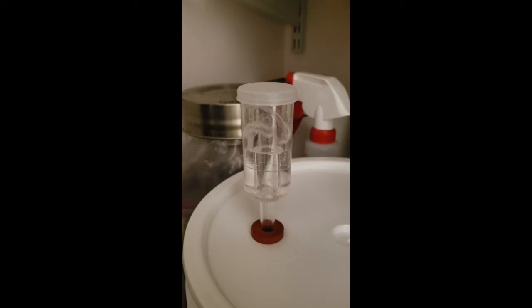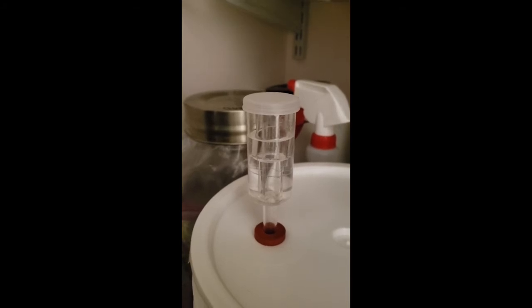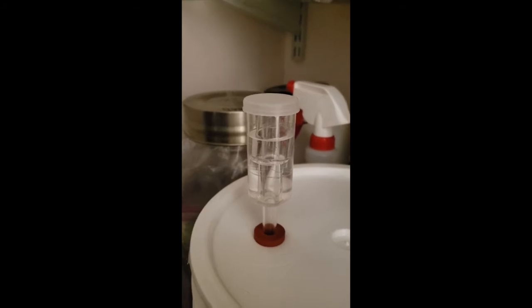It's November 19th, about 9:30 in the morning. I'm doing a quick video of our aerator. Our mead has started to ferment and we're getting a bubble anywhere between 14 and 18 seconds apart. They will speed up to be anywhere between three and five seconds apart. I'm just going to monitor that water level over the course of the month and let this thing do its magic — make us some mead.